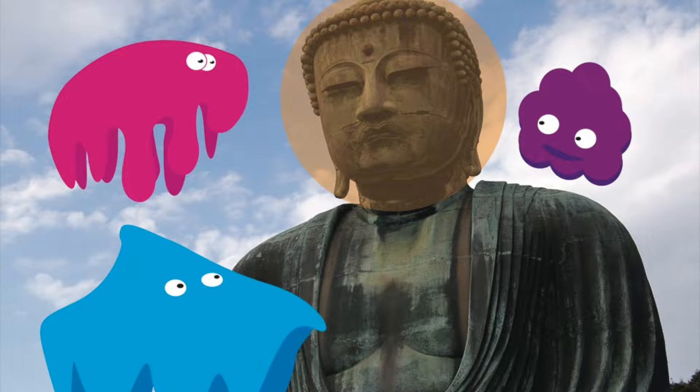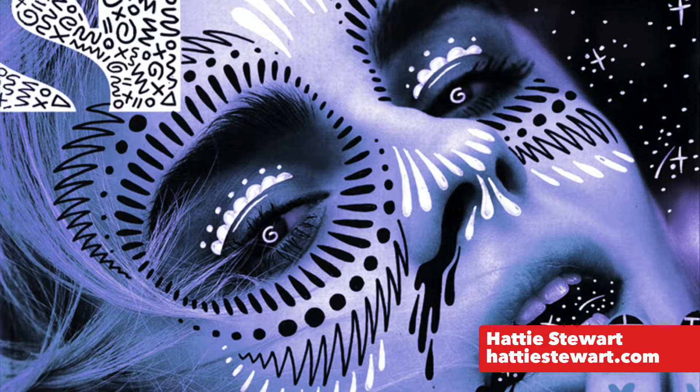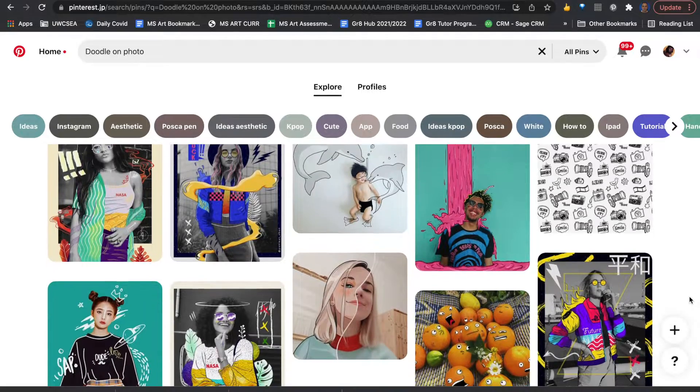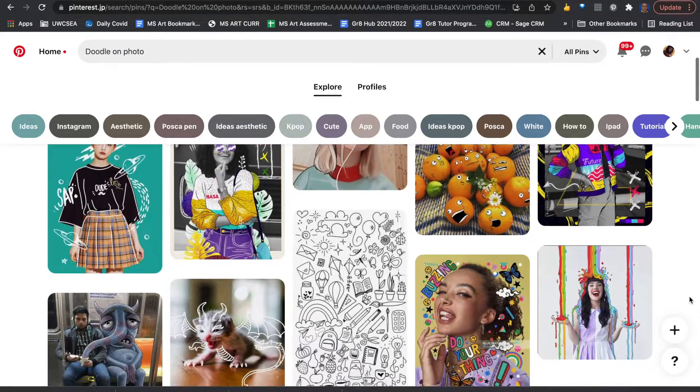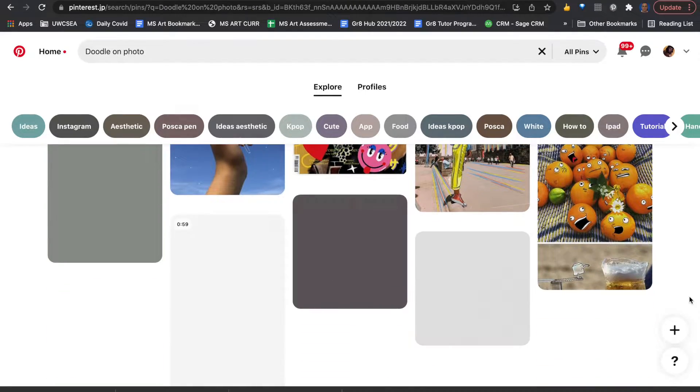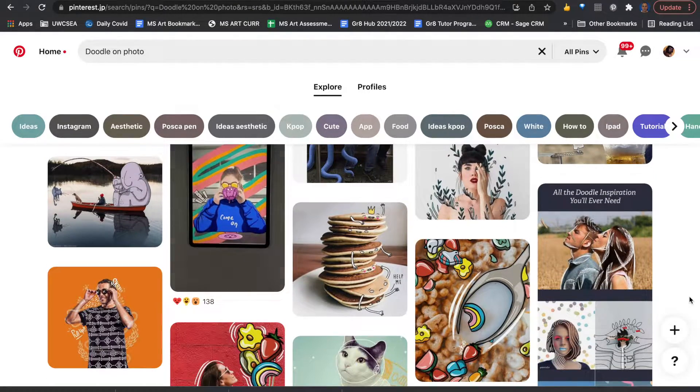Digitally drawing over a photo can have a lot of possibilities. It can include formal drawing, doodles, patterns, and text. Do an online search to see different approaches. This can be done freehand or by tracing over another image. In this video, I'll quickly show you how to do both to get you started.